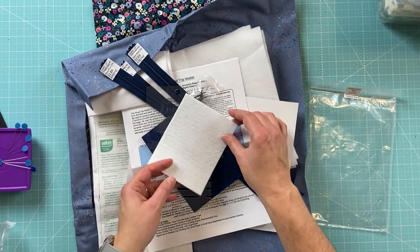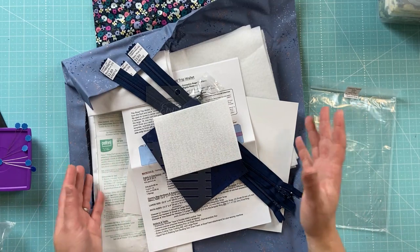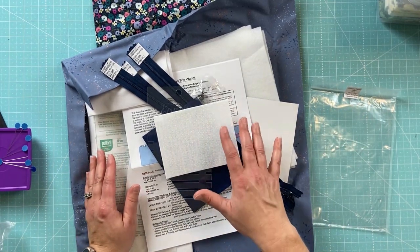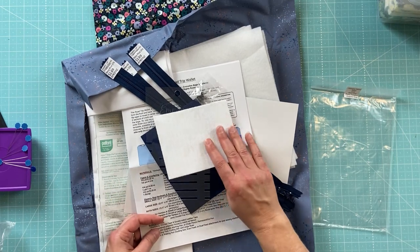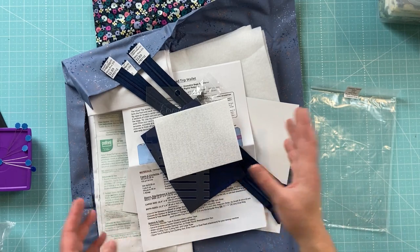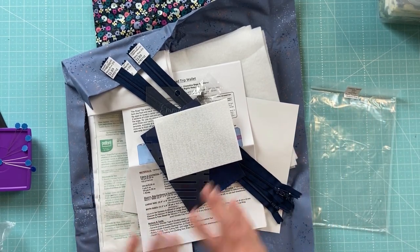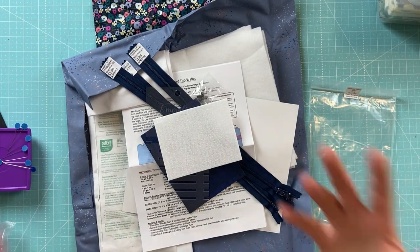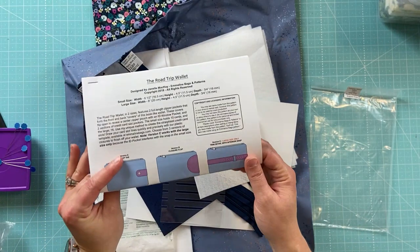I'm really excited to get started — I think this is going to be a lot of fun to make. I'll show the making process, take note of how long it takes, show clips of the different steps, and then come back to give a full review after I finish on how it was using this pattern and making this cute wallet.